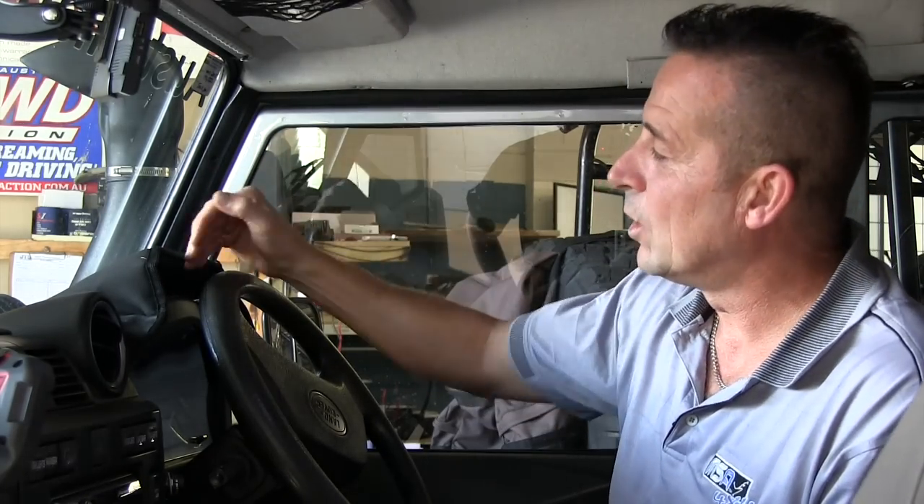Dash organizers come with three or four little pockets and a big pocket up the front for a map. They're ideal for your phone, your wallet, and any small bits and pieces. I've got one in my wife's car on the dash and she loves it — usually everything's all over the car, but with it there it's all organized.